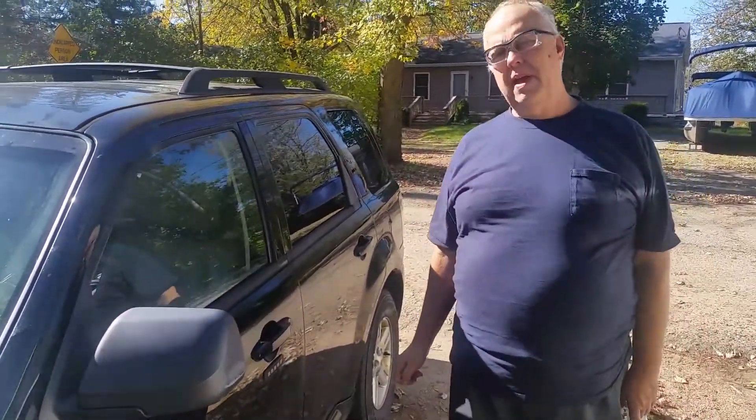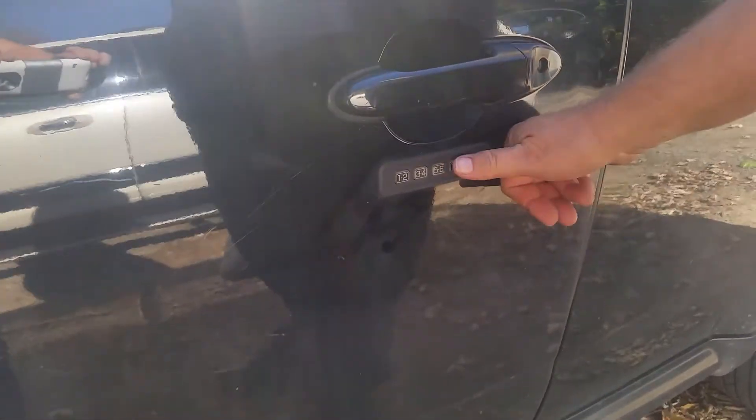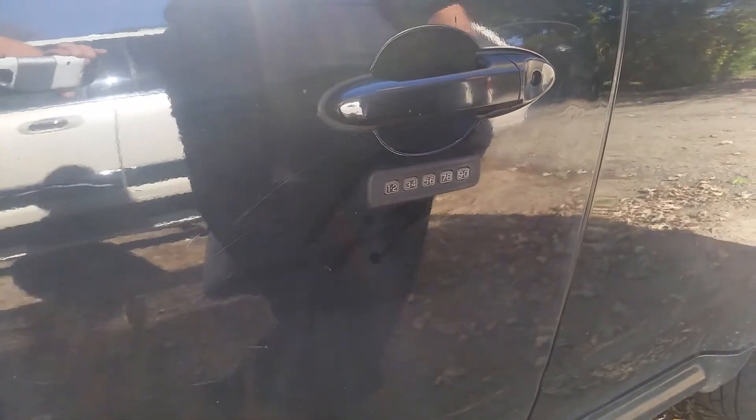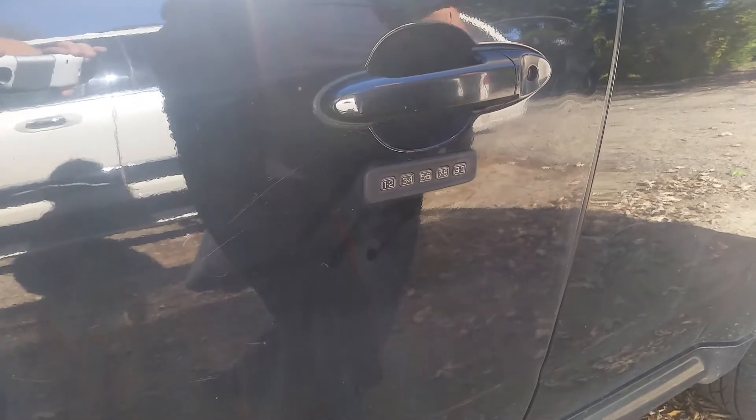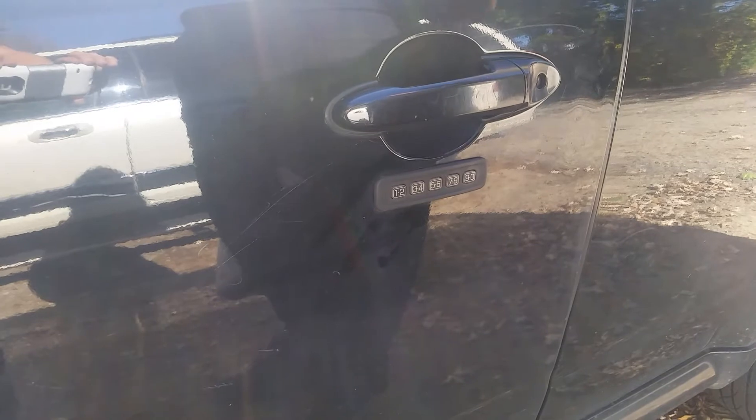Hello everyone, Daryl here. Today we're going to show you how the digital keypads work on the Ford Motor Company vehicles. This pad here lets you lock the door by pushing two buttons when you get out. I like using the keypad — even though a lot of times I only use the fob, I like the keypad. But if you've forgotten your fob or locked your keys in your car, this is fabulous.